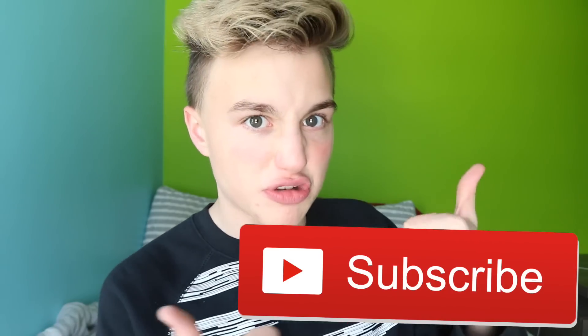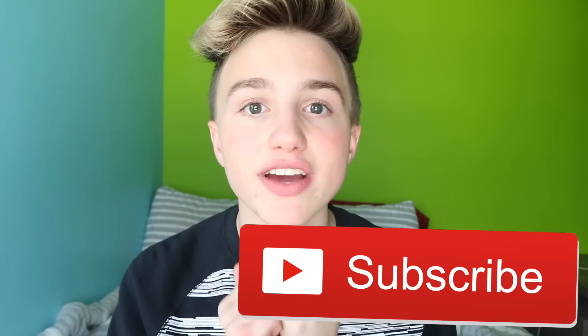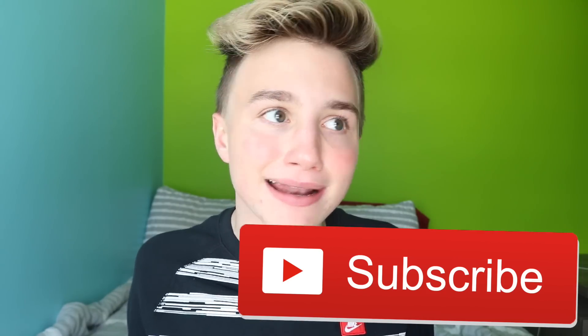If you don't know what my name is, my name is Jacob. Hey, how you doing? And if you haven't already, give this channel a subscribe so then you'll be notified whenever I upload brand new videos just like this one. Yay!